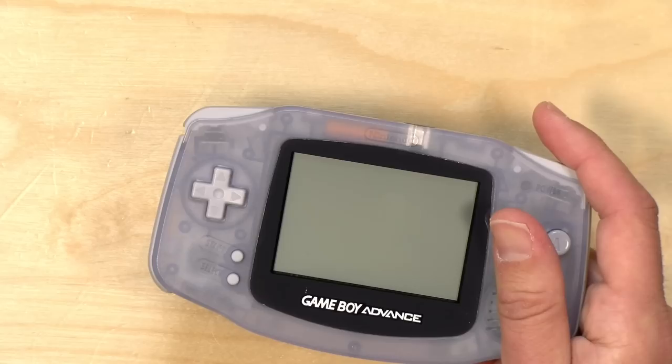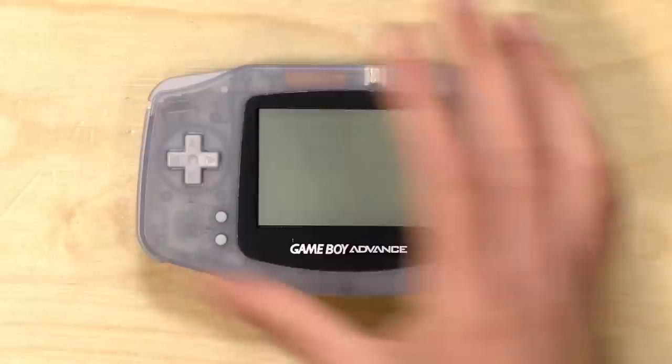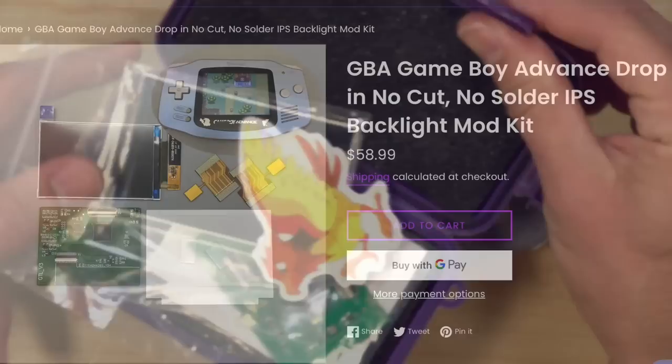Hey everybody, it's Lon Seidman. One project I've been meaning to do for quite a while now is a screen swap on my Game Boy Advance. I actually have two of these — one is up on the shelf behind me, and this one I found at my dad's house. I think this was my brother's when he was a kid. What we're going to be doing today is taking out the built-in screen and replacing it with a backlit IPS screen. Up until recently, you had to cut parts of the case, but now there are drop-in replacements.